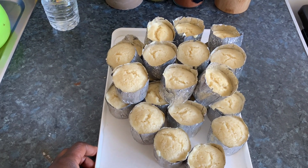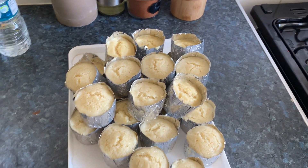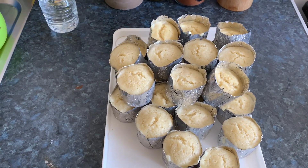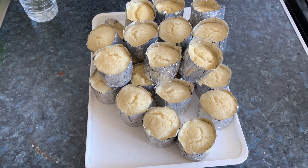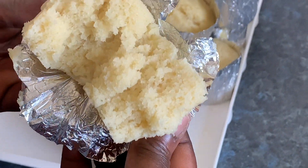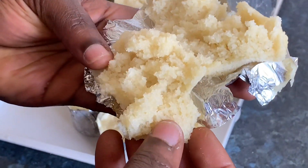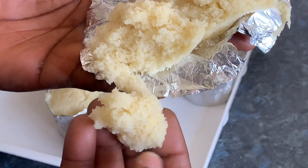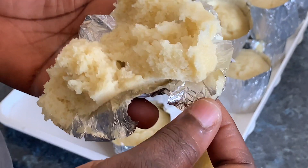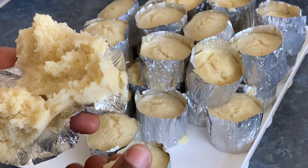My abloh is ready! You can eat it with any soup — fish, okro, palm nut soup, groundnut soup, anything you want. In Togo they eat it with beans and stew too, but for me I like it with soup. Let me open it so you can see inside — it's light, fluffy, very very light and very yummy. It's nice, I'm hungry now! Everybody is invited. Please like, subscribe, and share. Thank you for watching, I'll see you next time, bye!